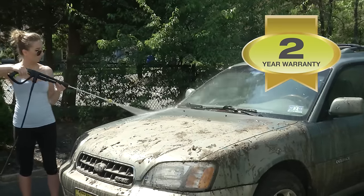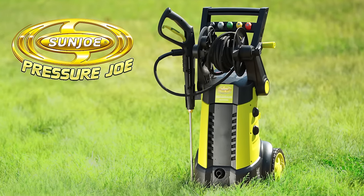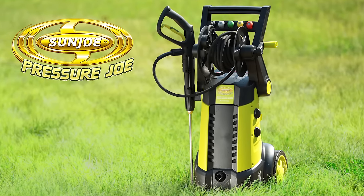For the power, performance, and versatility you demand, go with Joe. Pressure Joe from Sun Joe. Get equipped. Get in.